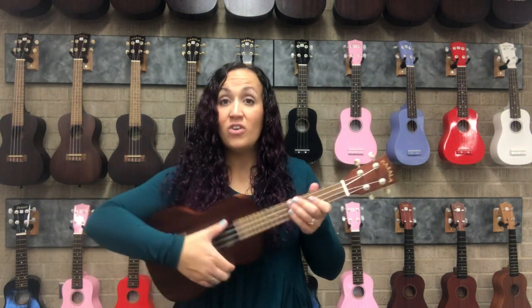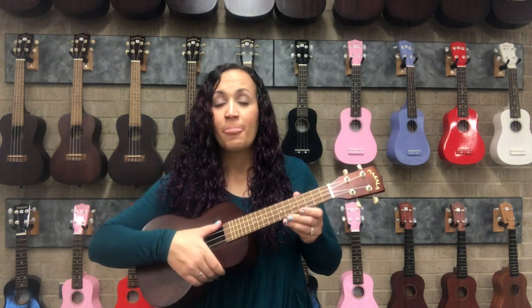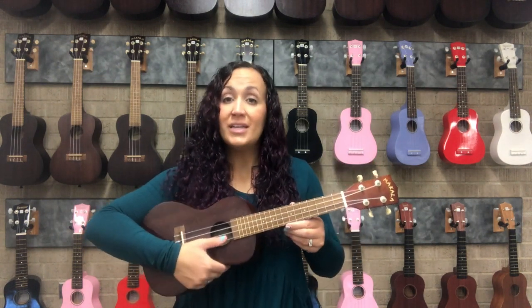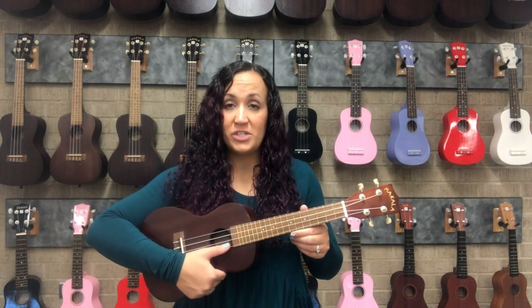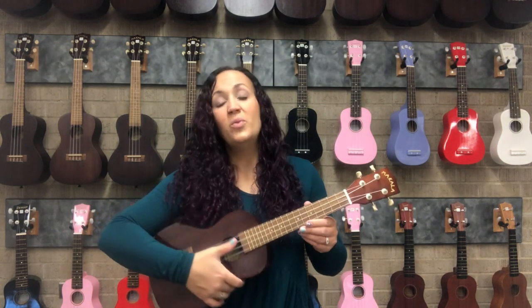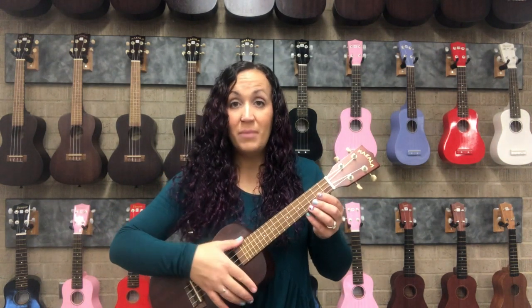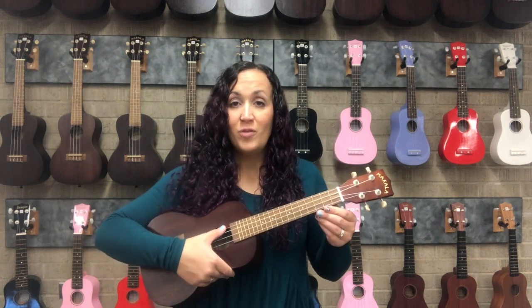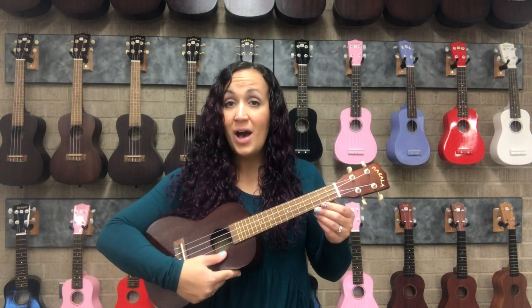Our strings are also numbered one, two, three, and four. We start from the ground up, so string number one is the closest to the floor or closest to your feet, and then two, three, and four. When we tune and do our little 'my dog has fleas' song, we're actually tuning strings number four, three, two, one.